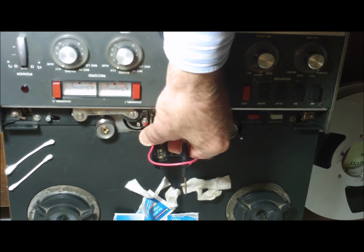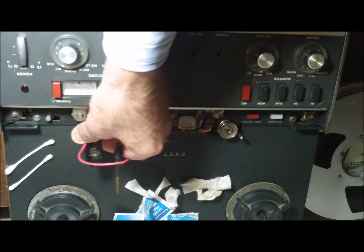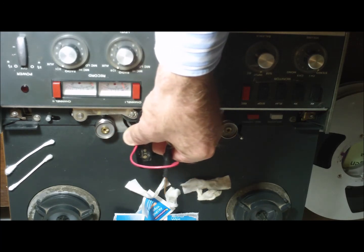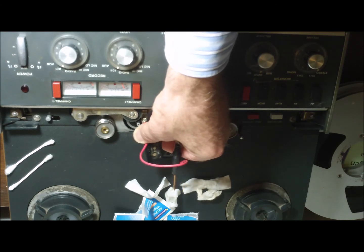I was reading — I can't remember if it was in 12 Volt Vids or the comments — that what you expect with magnetized heads is a drop off in the treble frequencies.